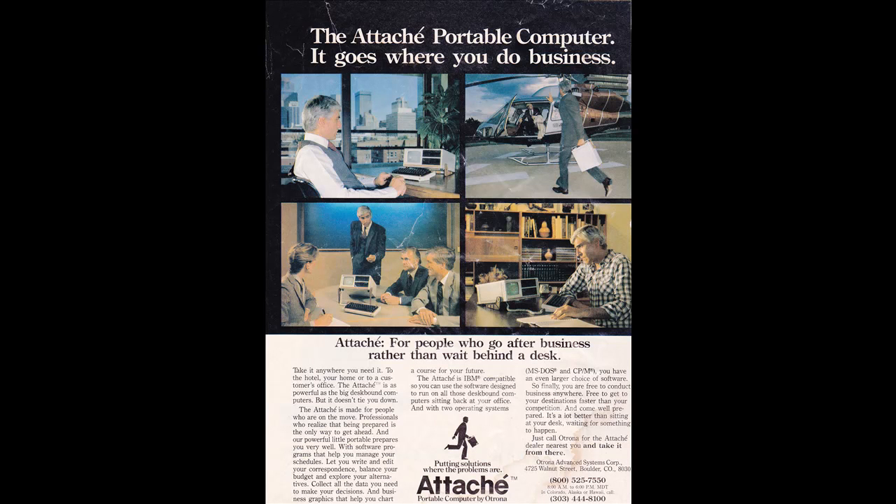Etrana was a small, Colorado-based computer company from the early 80s. They released their first computer, the Adashe, in 1982. It was the vision of Ron Linsman, a former employee of Hewlett Packard.